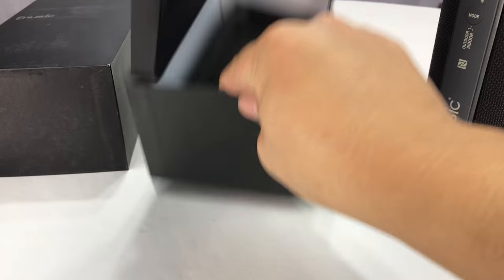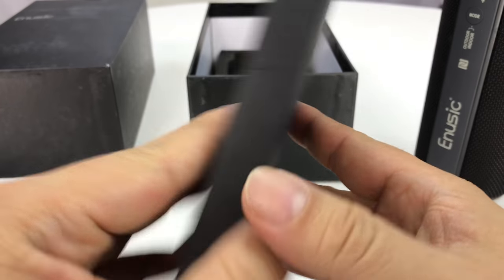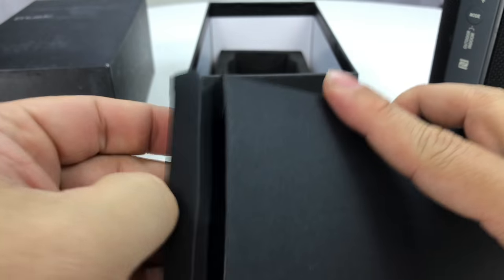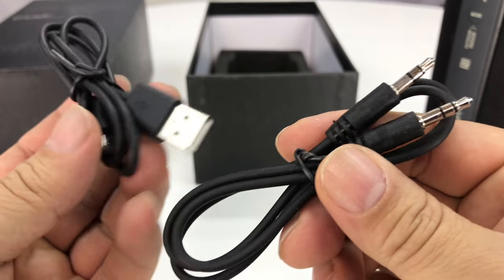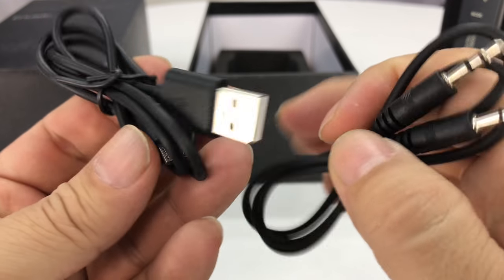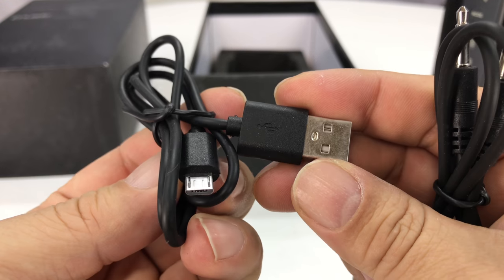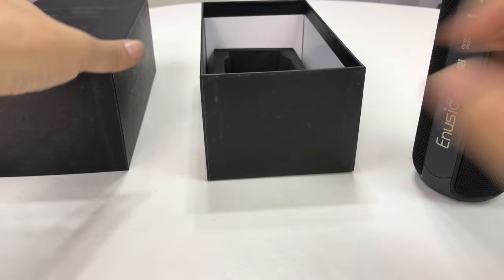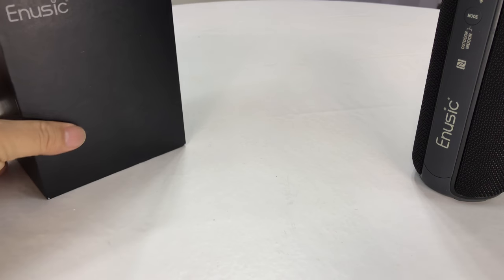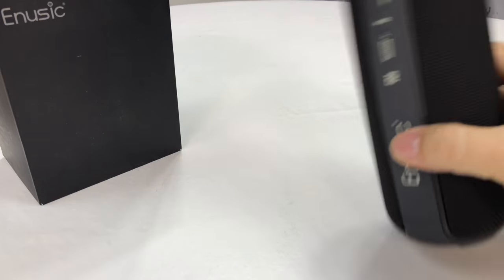I want to just take a look at this paper box that we have on the side here first, see what accessories it comes with. So we do have a 3.5mm headphone cord cable. There's a micro USB here as well, for charging it and then presumably being able to aux it to something.